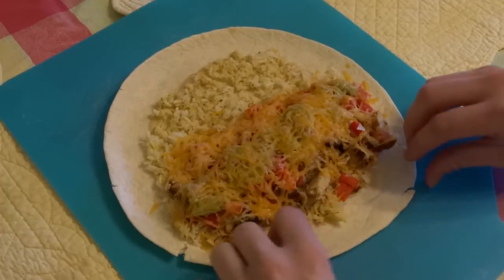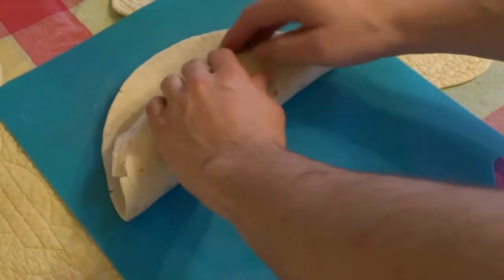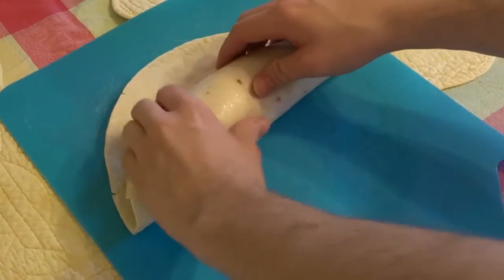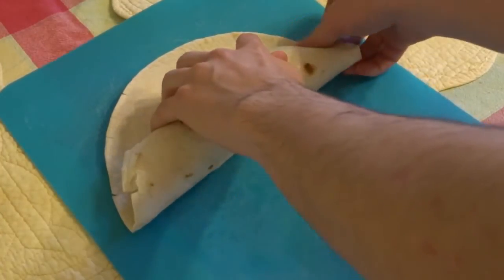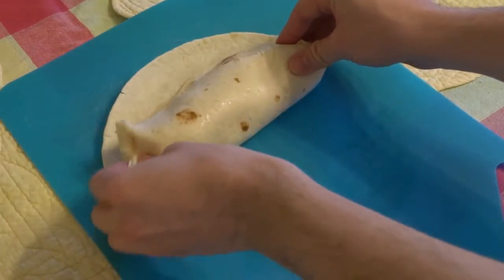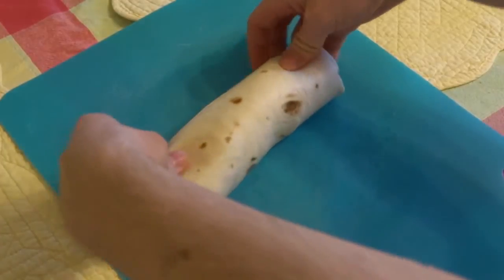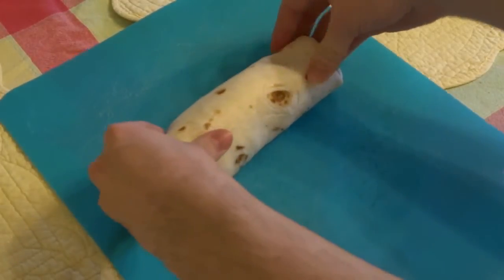Let's get folding. Begin by pulling the bottom edge of the tortilla and folding it over the fillings, almost to the other edge but not completely in half, pressing all the fillings in place so that it's nice and tight. Tuck the left and right edges over the middle to seal all the deliciousness inside, and then roll the burrito over the rest of the tortilla, pushing the ends into place.